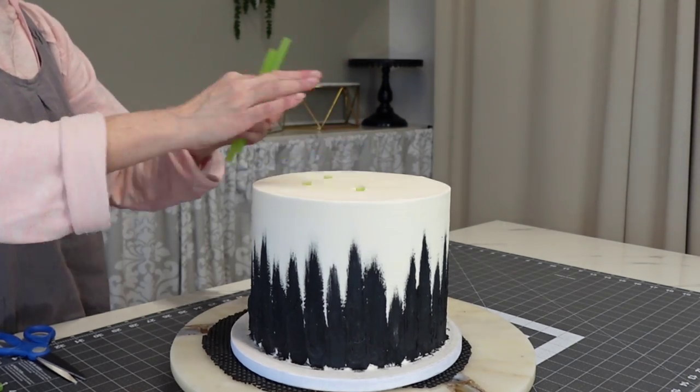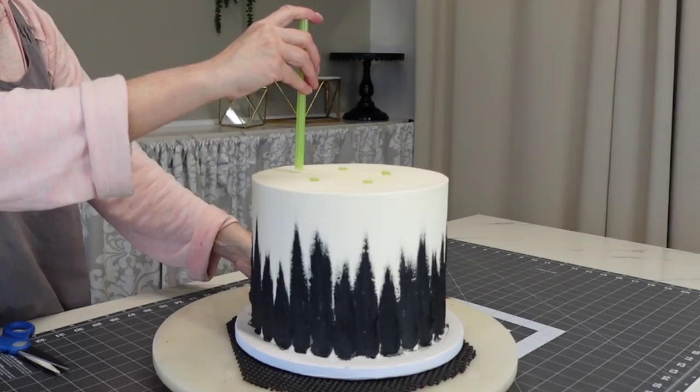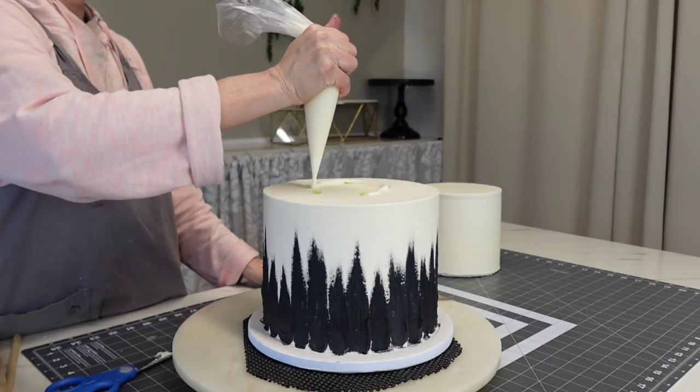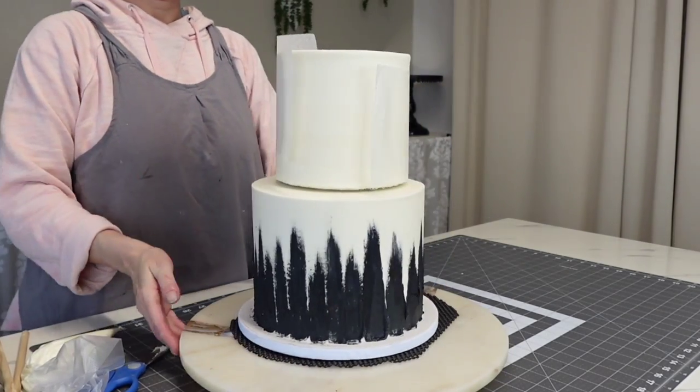I'm just using bubble tea straws measured to the same height in a star pattern — the five points of a star. Use a star cutter to impress it on the top, then use those points to place your supports in.